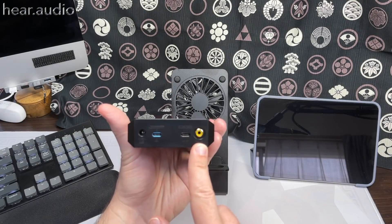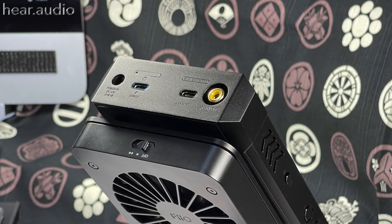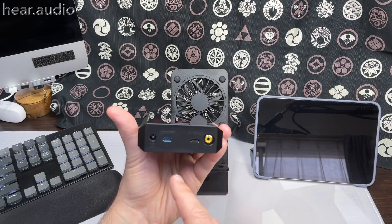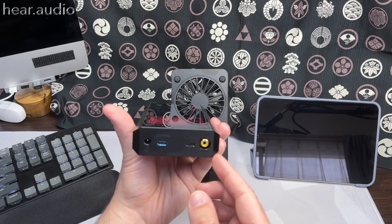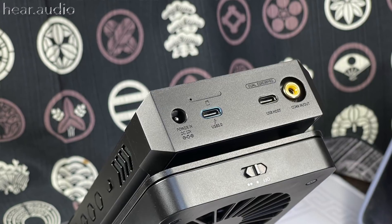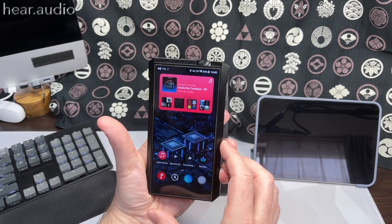There's also a full-sized SPDIF port, which is pretty unusual for a device of this type — it works both ways, so you can use it as a DAC from SPDIF (though limited to 192kHz) or as SPDIF out to an external DAC. There's a full-size DC input, which is very important because it enables desktop mode, giving you double the power output to make it act like a desktop DAC/amp. I tested this and we'll talk about it in the second half of the video.